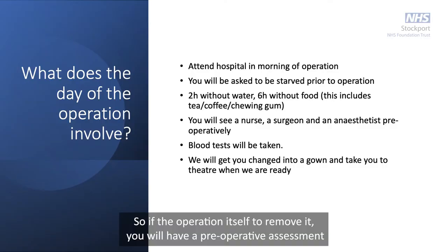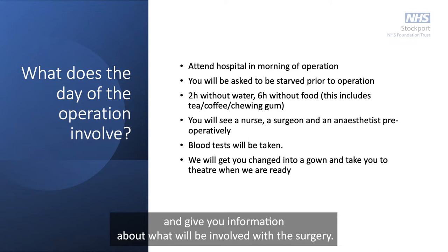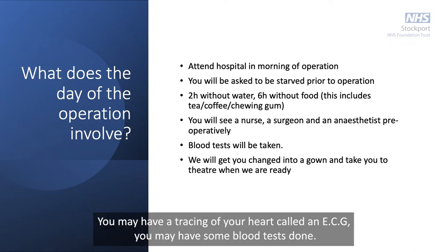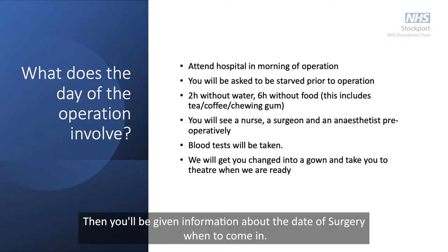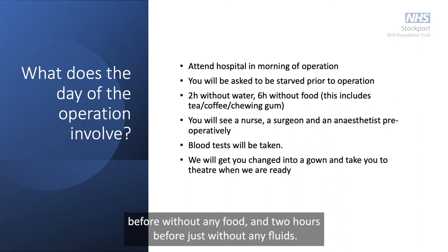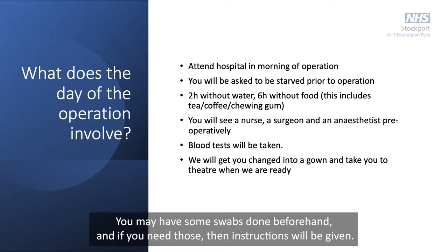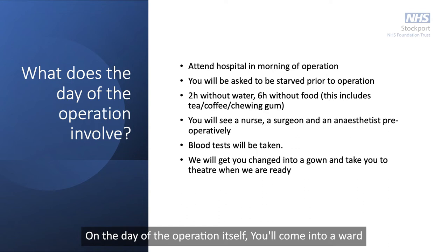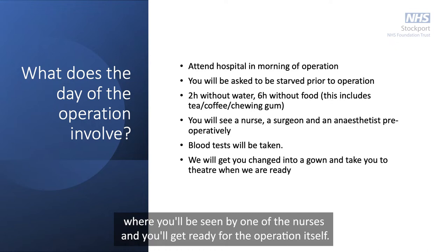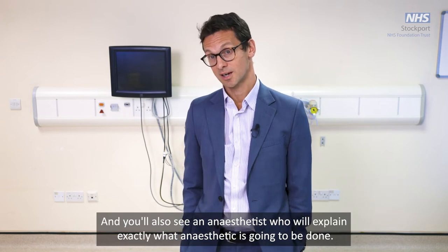Before the operation you'll have a pre-operative assessment where we go through your fitness for surgery, give you information about what will be involved, and do some simple tests — you may have an ECG and some blood tests. You'll then be given information about the date of surgery, when to come in, starving instructions — normally six hours without food and two hours without fluids — and you may have some swabs done beforehand. On the day of the operation you'll come into a ward, be seen by nurses, complete checklists, sign a consent form, and see an anesthetist who will explain exactly what anesthetic will be used.